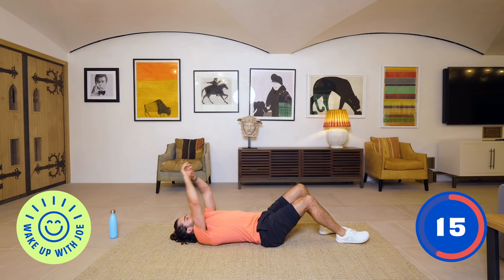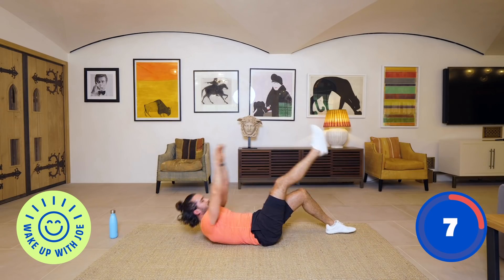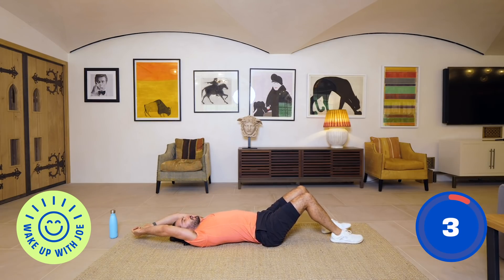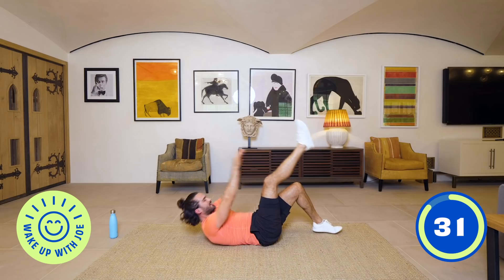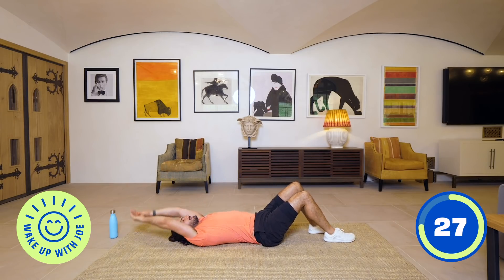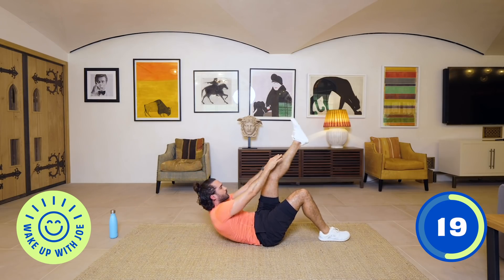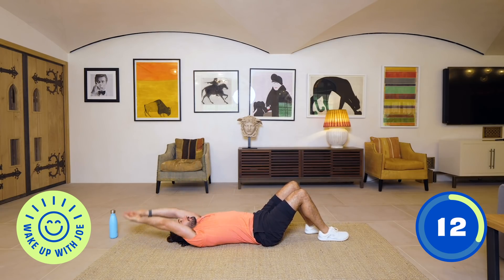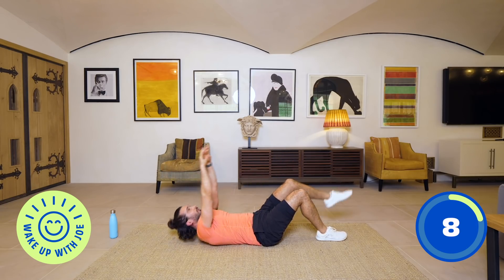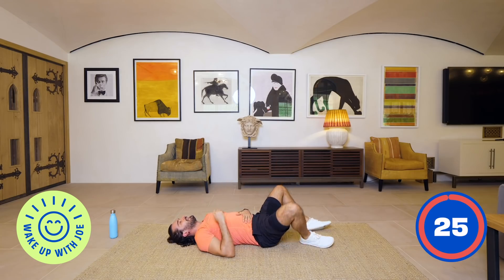Staying on the ground — five minute abs to finish. We're going to start by doing single leg crunches: feet sort of on the ground, and then one at a time we crunch, trying to get those fingertips to touch the shin. Last five minutes — you're doing really well so far, finish it with me. 15 minutes is doable, it's not long, it's over really quick. Don't hold your breath, nice deep breaths. Squeeze those abs, and relax.